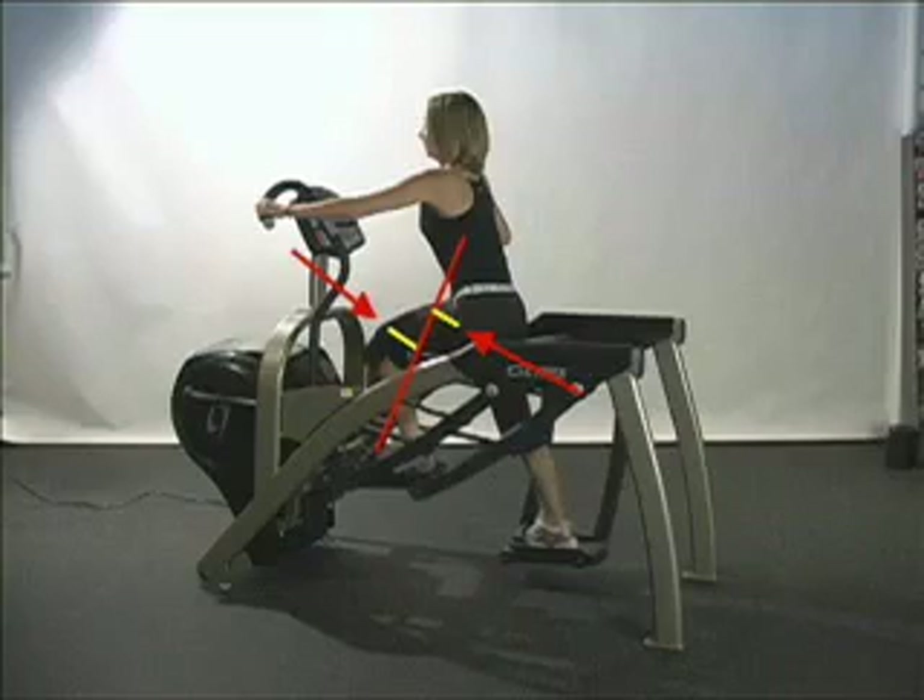In response, the hip extensors must engage in order to create enough force through the hip to set the machine into motion. As with the knee, this is an excellent means of strengthening the hip extensors and developing functional capability.